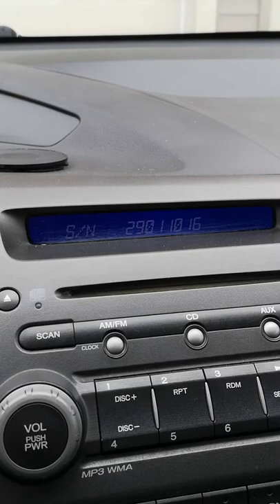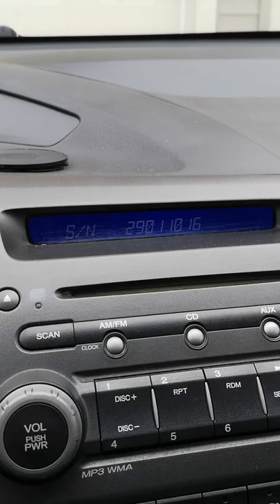Here's the serial number — you can see it on screen. Every car has its own serial number. I will put a website link in the description. Go there and enter the bin number, the serial number, and your zip code, and you should be good to go.